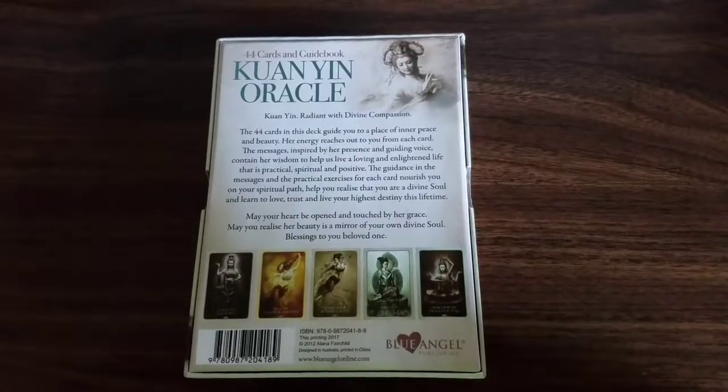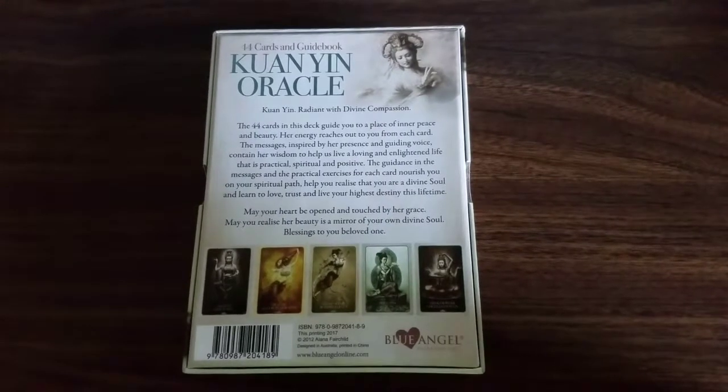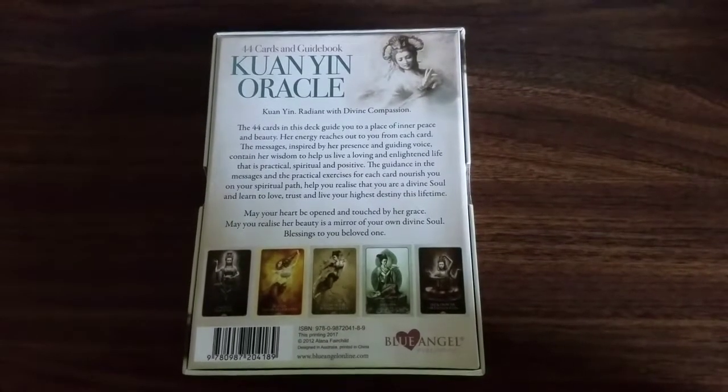Let me just give you a minute to read the back. Kuan Yin — Radiant with Divine Compassion.